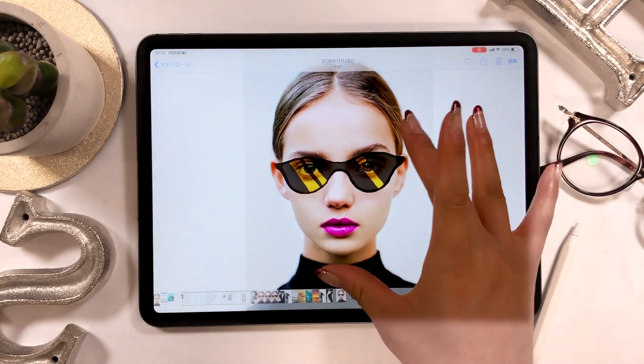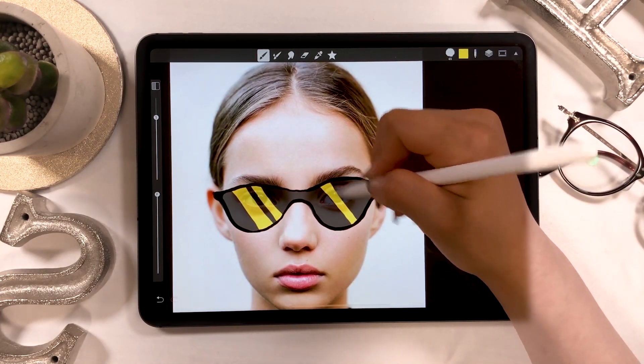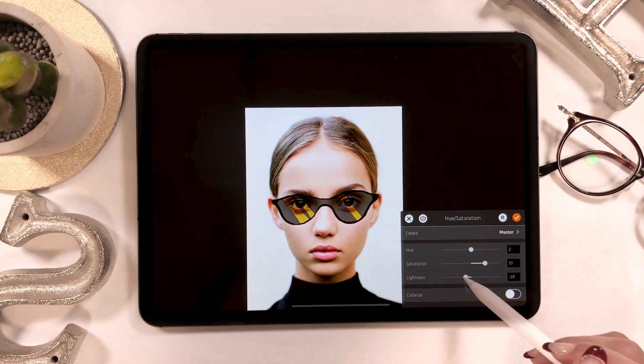Hello everyone! Today I'll be drawing a cool looking sunglass using an app called Art Studio Pro. I usually use the app Procreate for drawing, but when drawing a picture like this, I use Art Studio Pro.